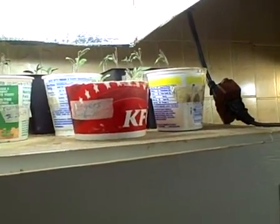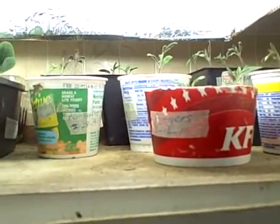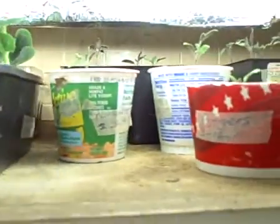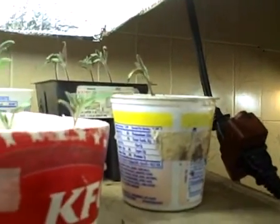Hi to everybody on YouTube, especially the gardening folks. This is an update to a video I made earlier. These are my tomatoes — I planted them February the 28th.